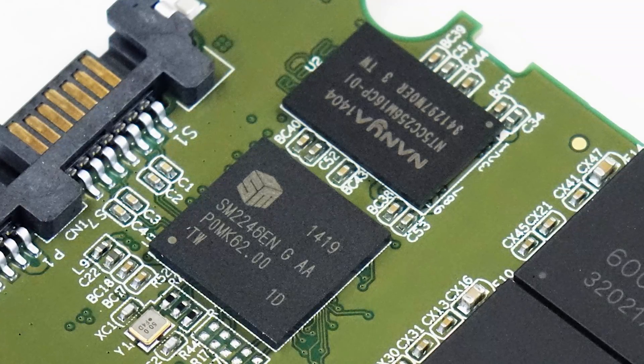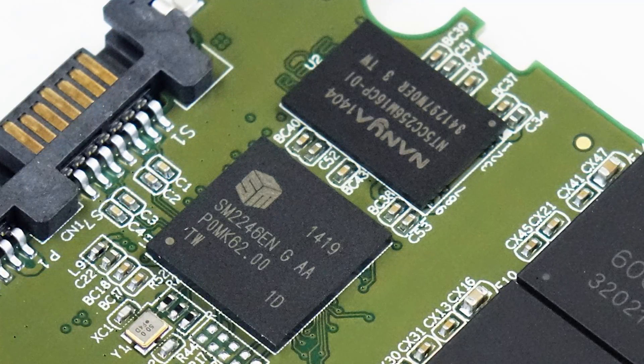Do you remember how SandForce was a thing and it ended up appearing everywhere? Silicon Motion is starting to be the same kind of thing. We reviewed the AngelBird SSD Work a couple weeks ago — Silicon Motion 2246, Micron flash memory, 20 nanometer, all the same stuff. Same exact platform. The PCB almost looks exactly the same, even. It's at a 6 gigabit per second interface.